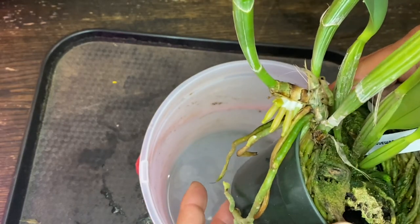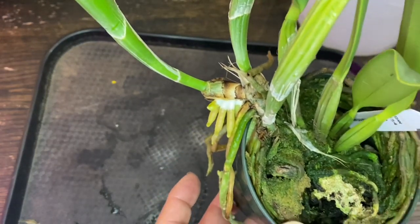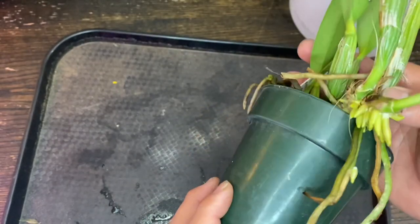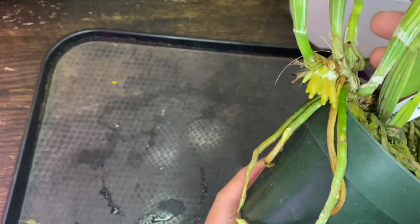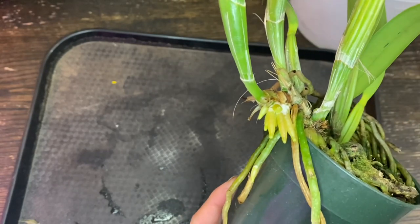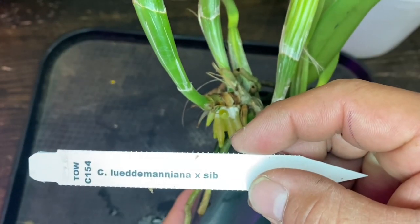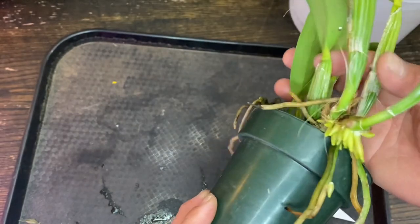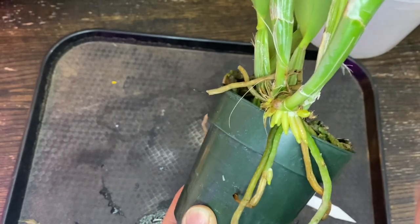Nice roots coming out from a new growth. I just soaked it in water for a while, so it should come out pretty soon. This is what you want to see — you want the new roots coming out before you repot Cattleyas, because they tend to drop the roots as soon as the repot is done. So you want these new roots to go into the new media.